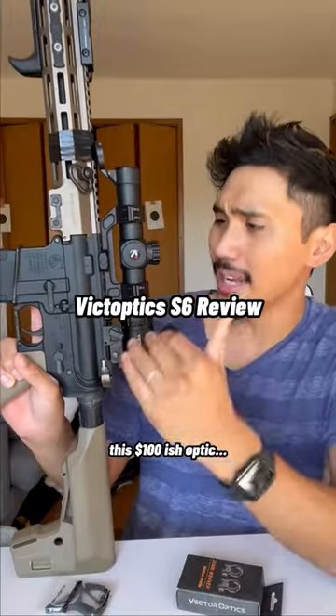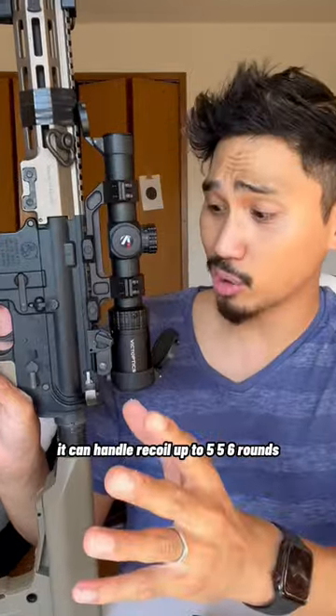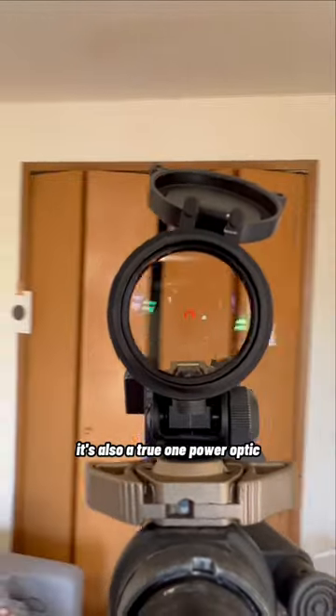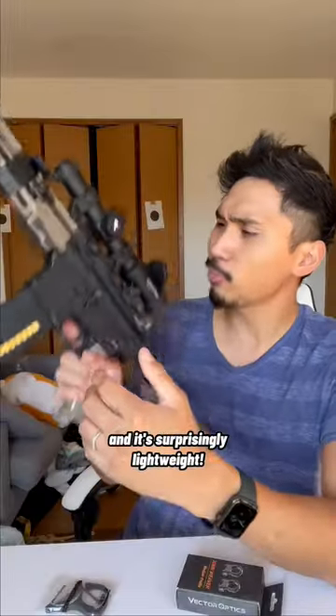This $100-ish optic is surprisingly really good. It can handle recoil up to 5.56 rounds — not even capping. It has a really clean reticle. It's also a true one-power optic, so really easy to look through with both eyes open. And it's actually surprisingly lightweight.